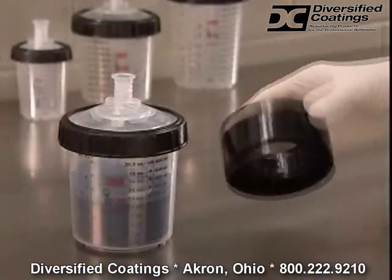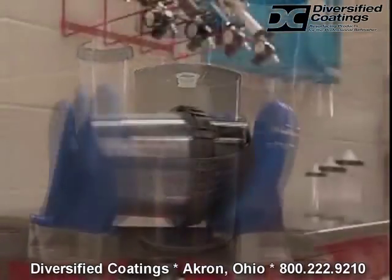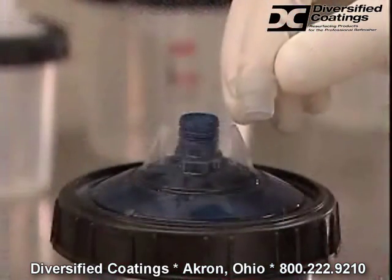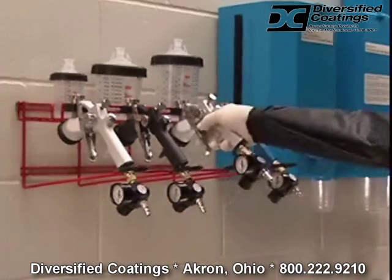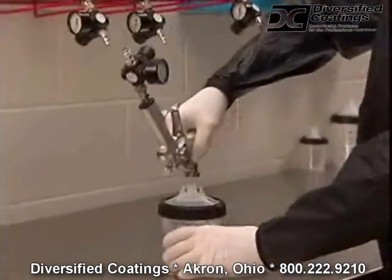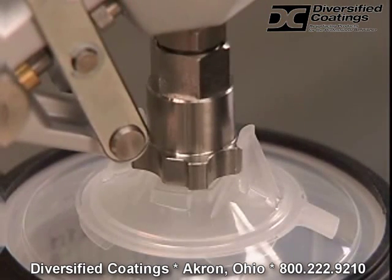A locking collar secures the assembly. If the material needs to be shaken, the 3M brand paint preparation system shaker core is used to protect the mixing cup while it's clamped in the shaker. The lid can be sealed with a plug, or if the material is going to be used immediately, the mixing cup is fitted to your spray gun. With the mixing cup upright, the gun is inverted to fit over the lid and locked in place with a simple half turn, making sure that the lid fingers fully engage the adapter.